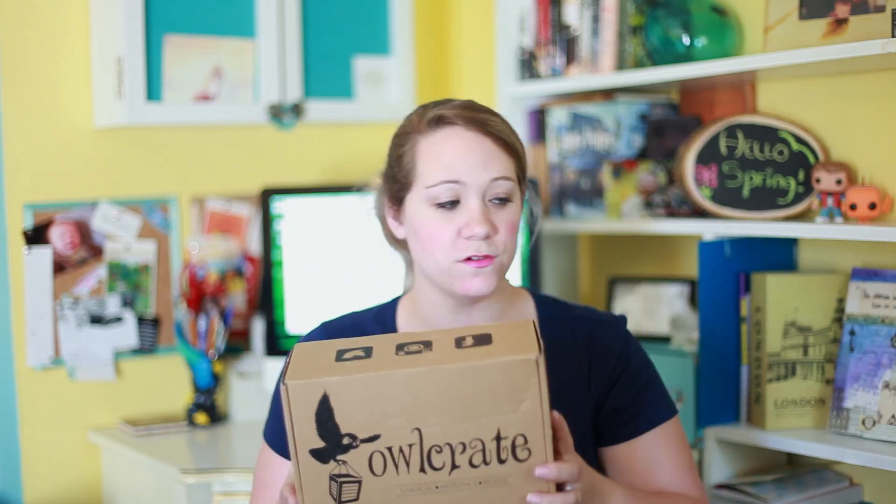This month's theme is 'All the Feels,' so I'm guessing a lot of romance stuff. Each box ships on the 20th of the month, and this one got here in two days, which surprised me because it came all the way from Canada and I live in the south of the US. I'll leave their links down below to their site, their Instagram, all that stuff.